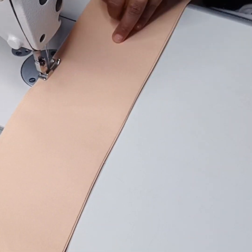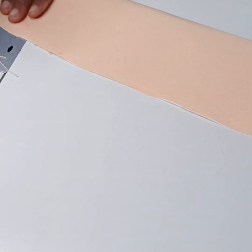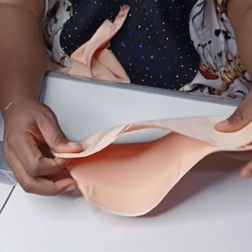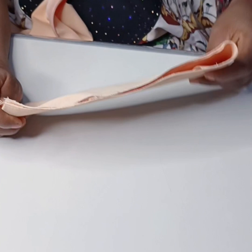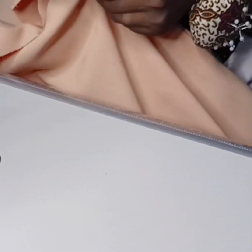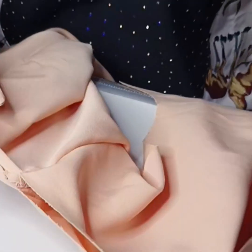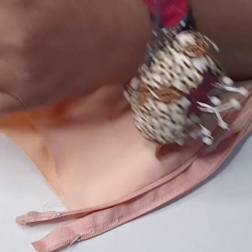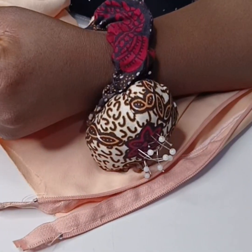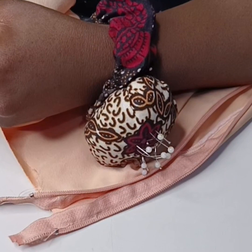After top stitching, the next thing to do is to fold this collar into two to get the midpoint. I also fold the jacket into two to get the midpoint of the neckline, because I want to sew my collar to it.